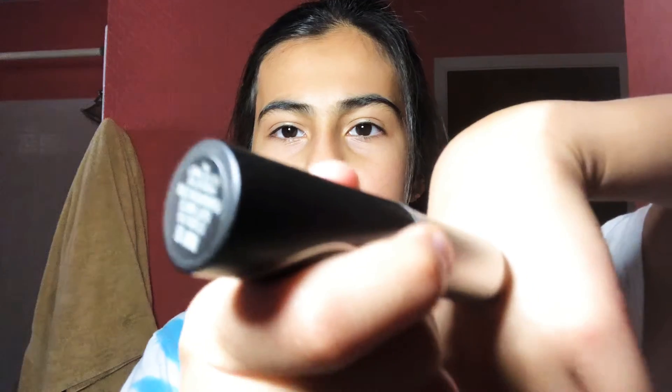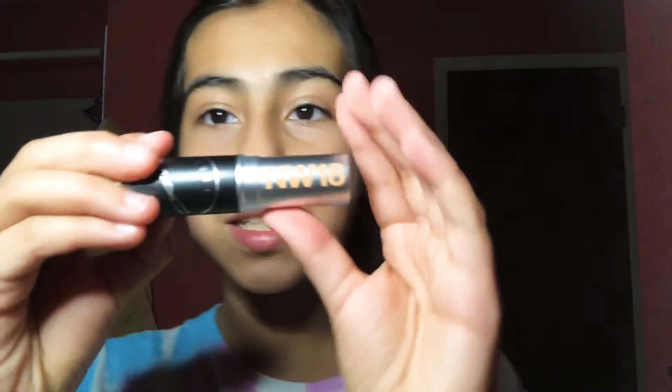Then I got this foundation stick. This is my first makeup, so we didn't know what my color was — my color is actually NW18. The way I can remember the number is by my birthday. It's like a tan color, kind of close to my skin, but when you apply it and smooth it out you really can't see it. You just poke dots on and smooth it out. This is the MAC Studio foundation.